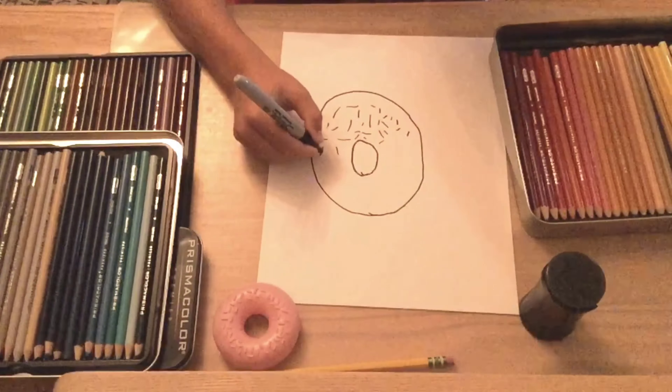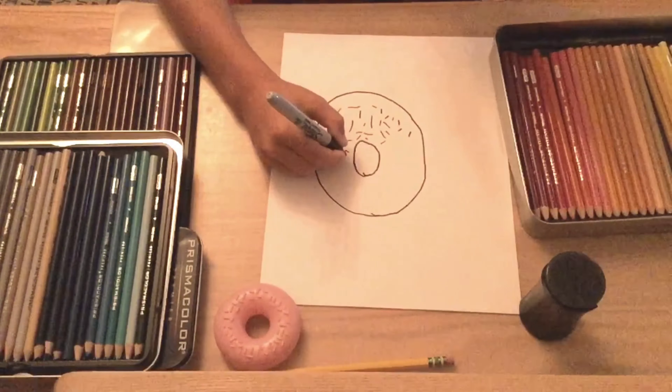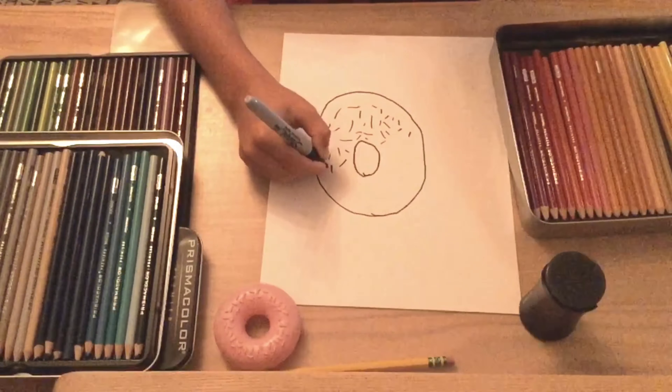Now that we have that circle, we're going to put another circle inside of it, right in the middle.